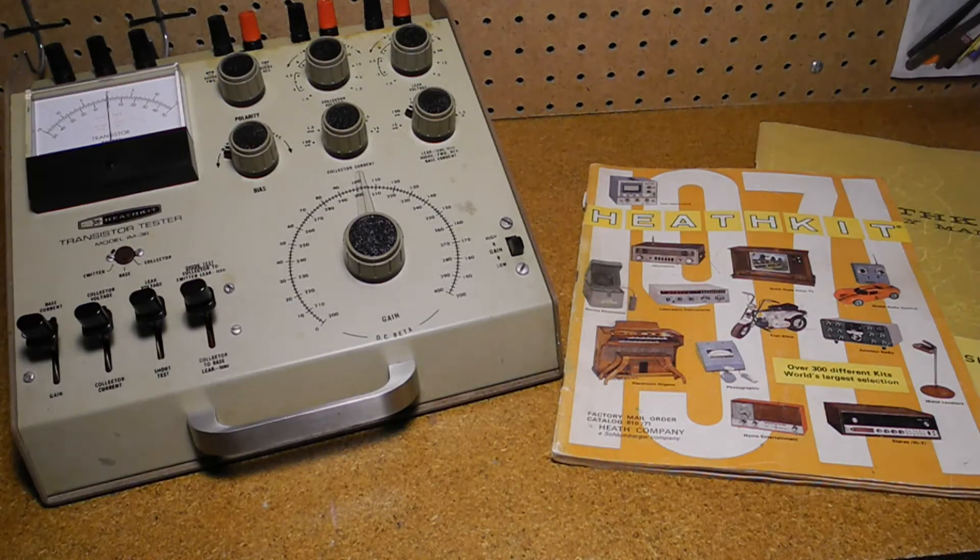Heathkit was a manufacturer of electronics in kit form. Their product line included amateur radio, test equipment, and various consumer products. By building a piece of electronics yourself, you could save money and gain the satisfaction of having assembled it yourself.